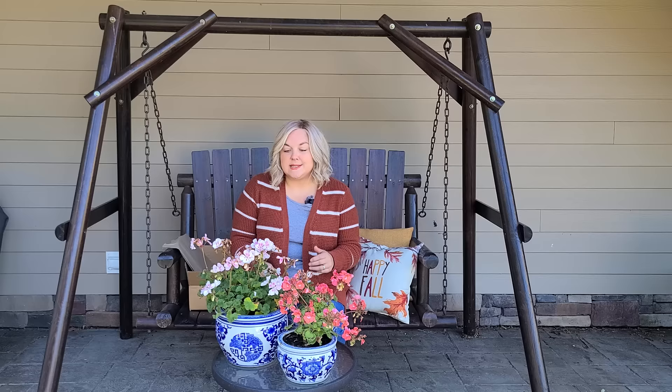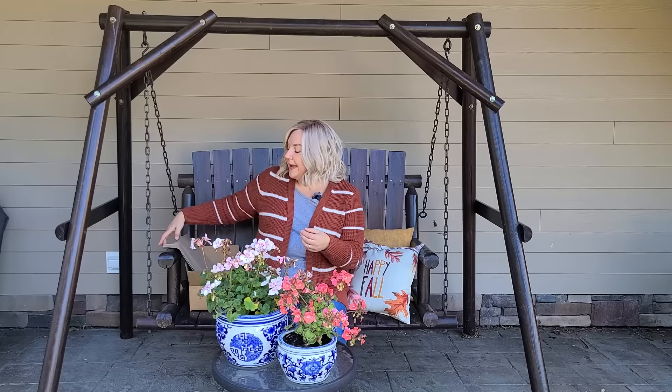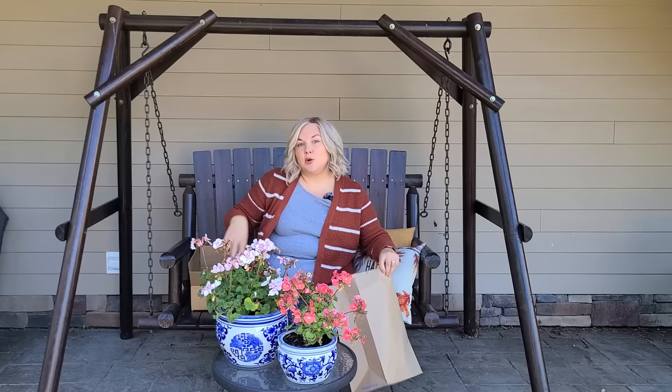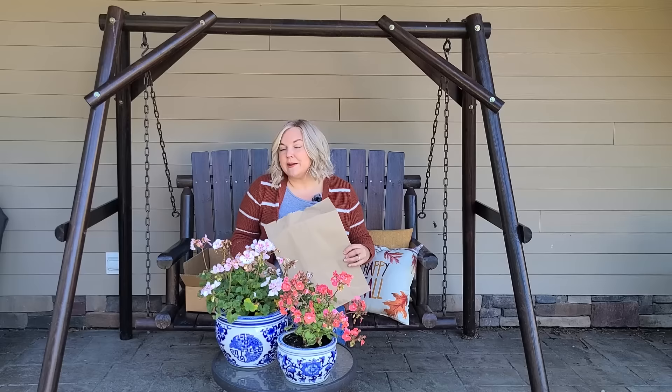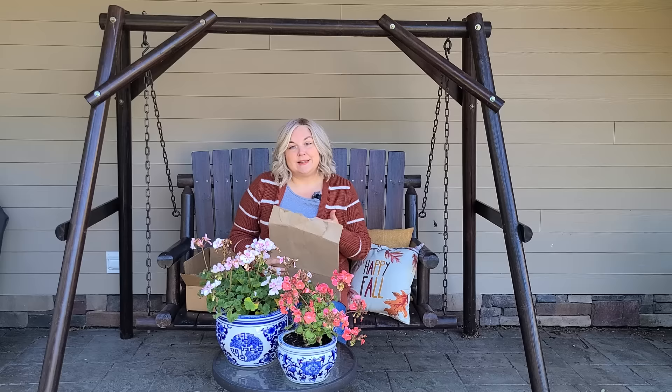Now there are a couple of different methods that people use when it comes to overwintering geraniums. One of the more popular methods is to dig up your plant, clean off any additional soil from the roots, and store them as a bare root plant in either a paper grocery bag or a cardboard box. Then you would just seal it up and keep them in a cool, dark place, essentially letting them go dormant for the winter months. You wouldn't have to water them or do anything additional. In the spring, you would just repot them with some new potting soil, put them out, water them, and they would start putting out new foliage and new buds for the following growing season.